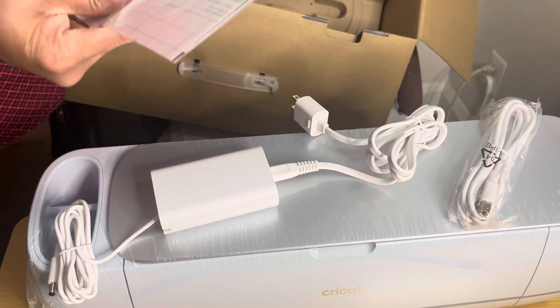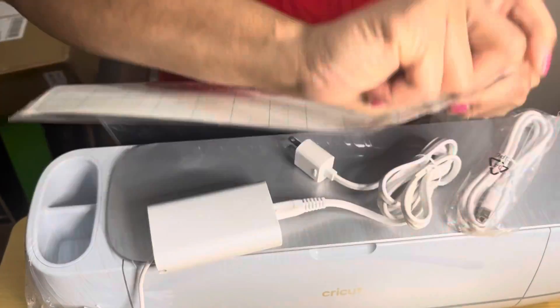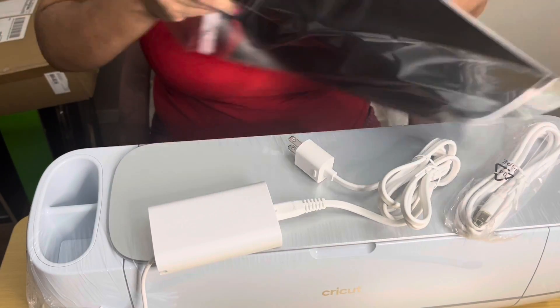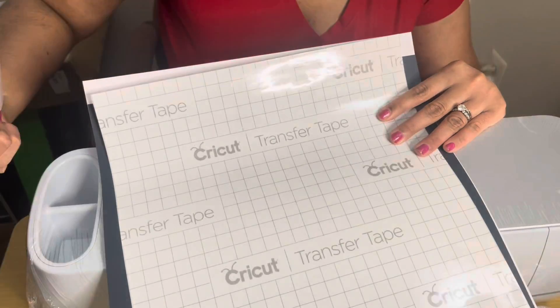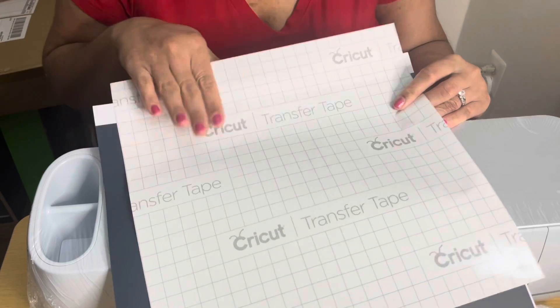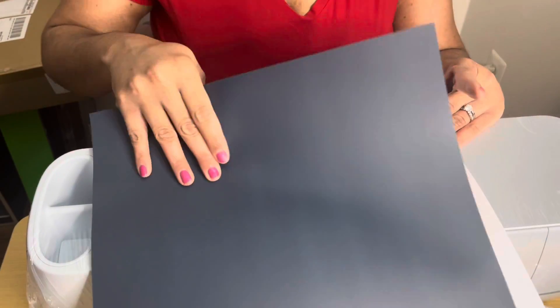There's also another small package we're about to open. The very first item is the smart vinyl, which is the same color as that sample piece we received at the beginning in the box. As you turn it over, it has the name of it. The second thing is the transfer tape, the third thing is the actual iron-on paper, and then lastly is the sticker stock.